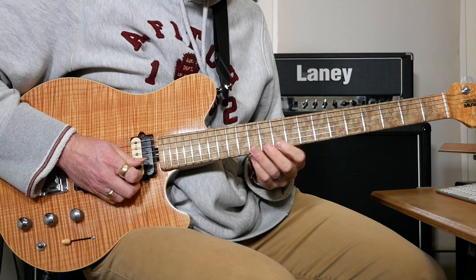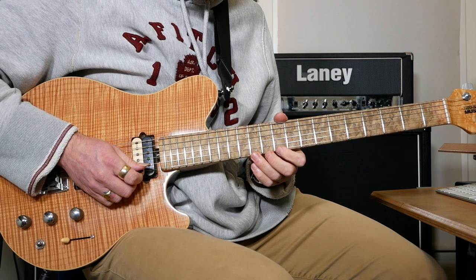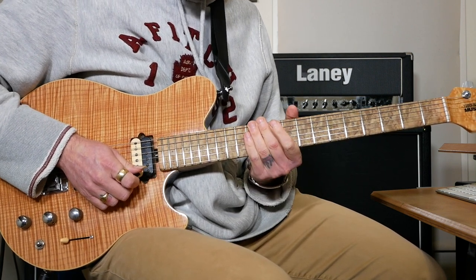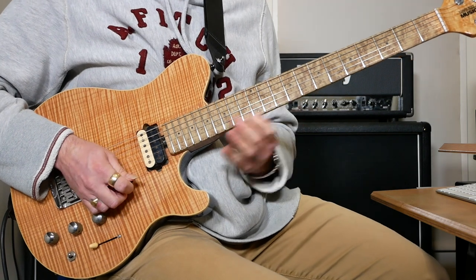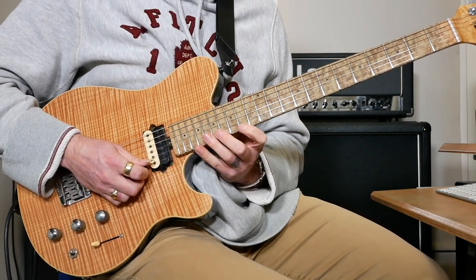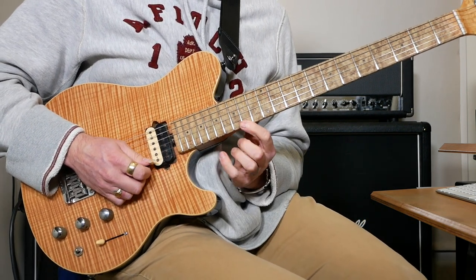That bit goes 12 on the E to 10 on the B. Then we're going to do a big bend from 12 to 15 on the E string — it's like a tone and a half. Then we're going to slide 10 up to 14 on the E, hammer on 17, hammer on 20, then pull those off. Do that same thing again.